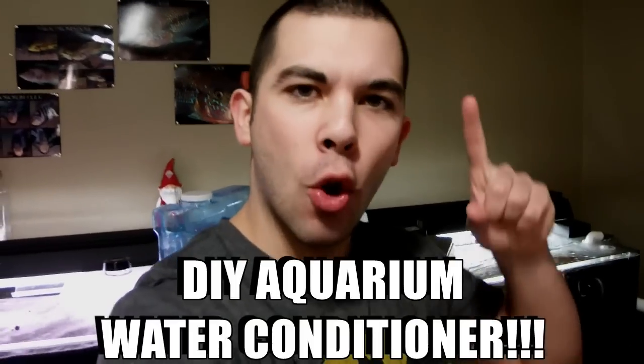Raise your hand if the tap water you use for your aquariums is treated with chlorine. Raise your hand if you are sick and tired of buying store-bought water conditioners. Do you enjoy making things for your aquariums in the DIY fashion? If you answered yes, those two problems about chlorine and expensive water conditioners might just be solved today. We're going to show you how to take this stuff and make your own DIY aquarium water conditioner. Is that even possible?